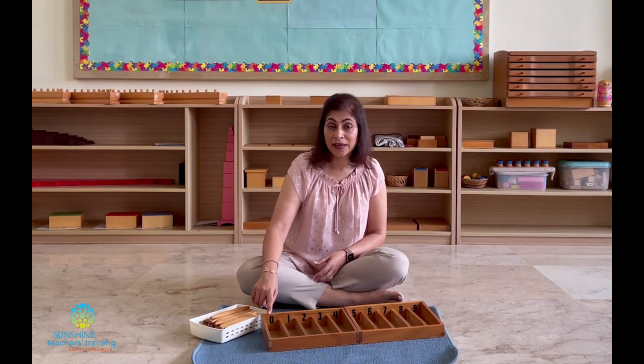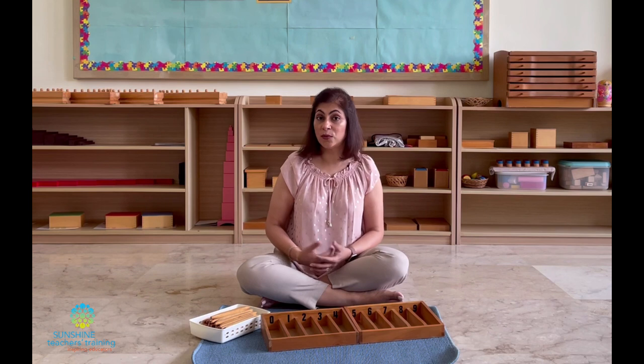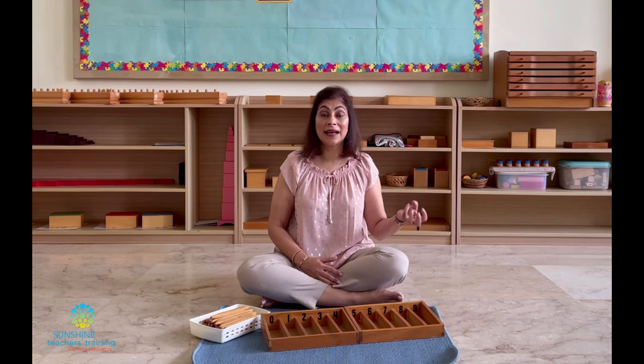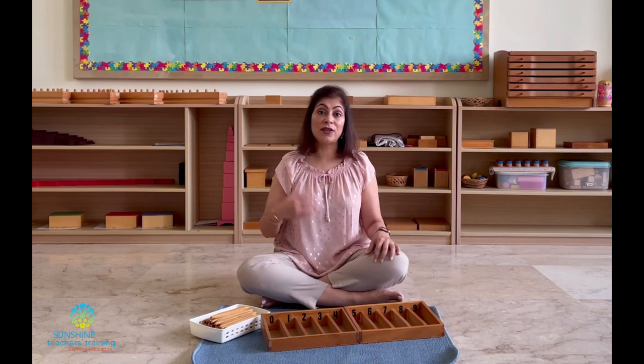The spindle box is a material used to teach children about numbers, written symbols, and corresponding quantities. This is also the first time we're going to be teaching children about the number zero. Before this we would have taught them the numbers one to ten and the quantities one to ten, and now this is where we put it together. The beauty of Montessori math is that we always teach concrete first — counting actual objects — and then we teach the abstract, meaning the written symbols. Then we combine quantity and symbol together.